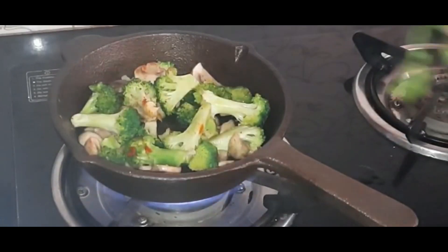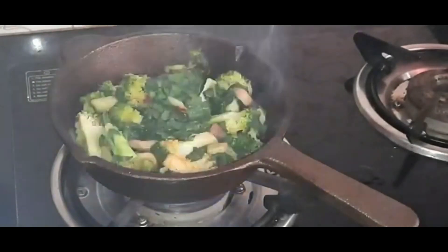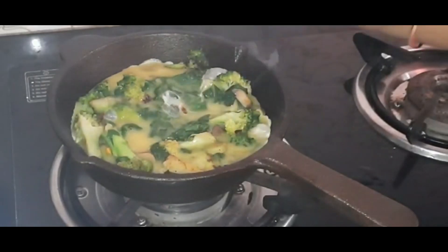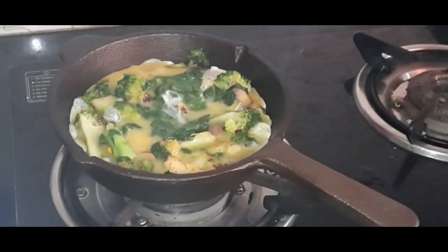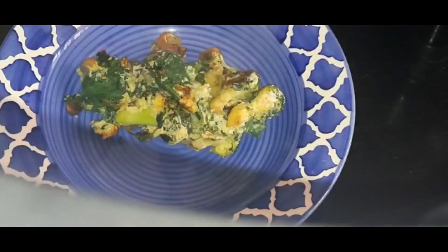After two to three minutes, now I am adding one cup of chopped garlic. Once it is done, I am adding two eggs. After two to three minutes, the scrambled egg is ready and you can serve it.